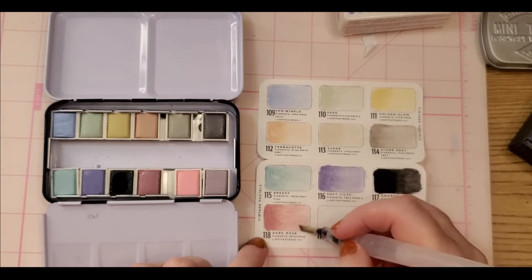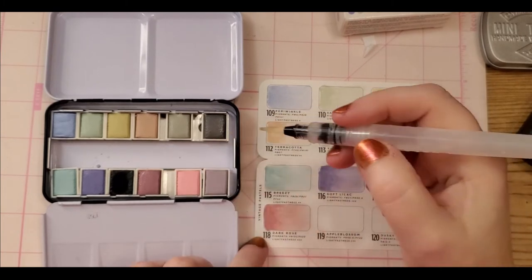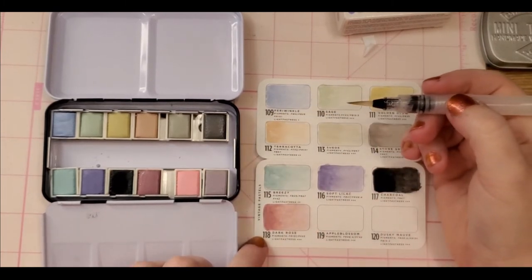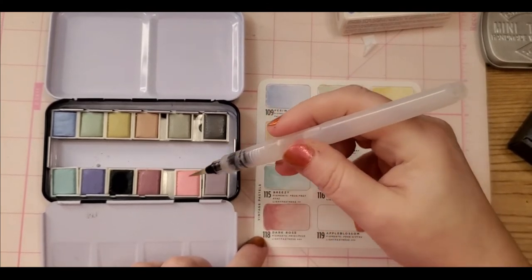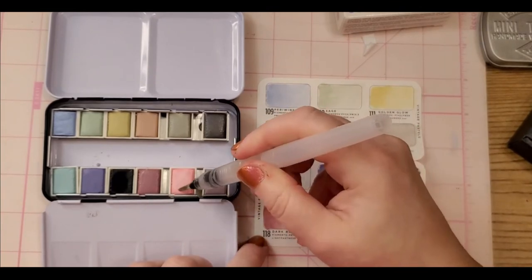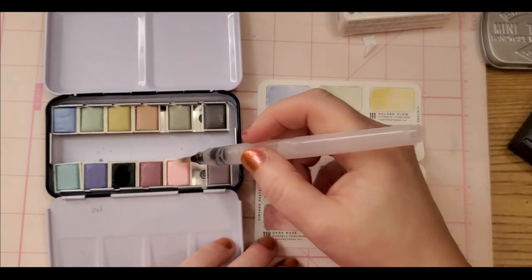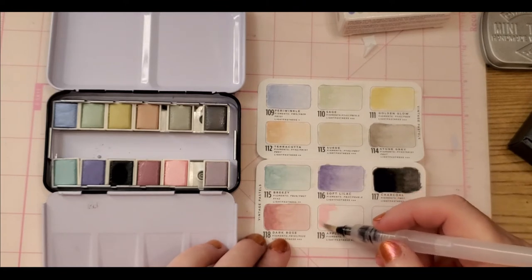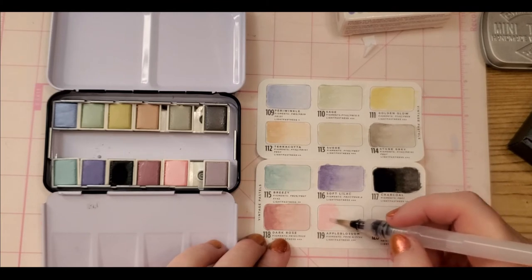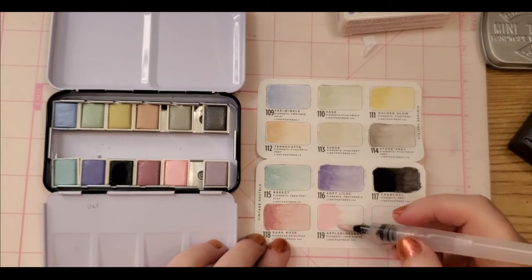Copyright-free music is nice because I can't afford to buy a bunch of music, but that last track was dumb. This color — Apple Blossom — is the one I was very interested in. Oh my gosh, that's so pretty! I have a feeling this is going to be rather opaque for being such a light color — and it is. Oh, this is gorgeous!